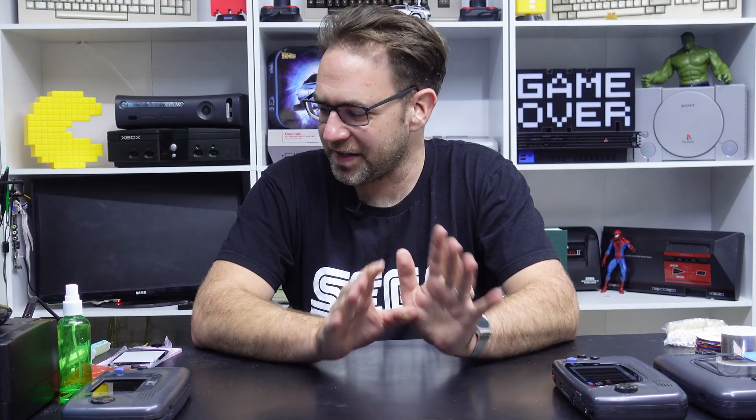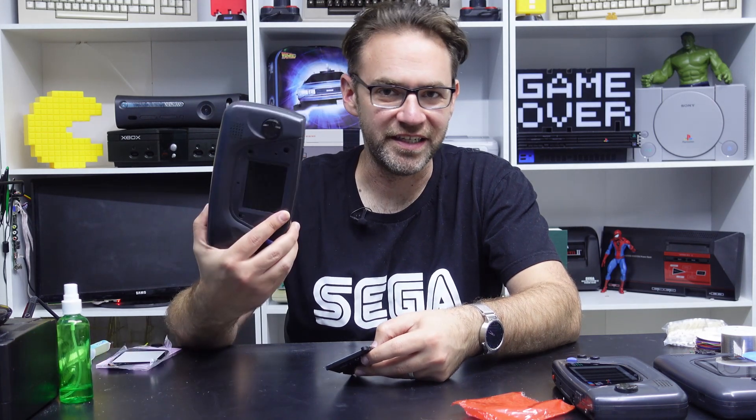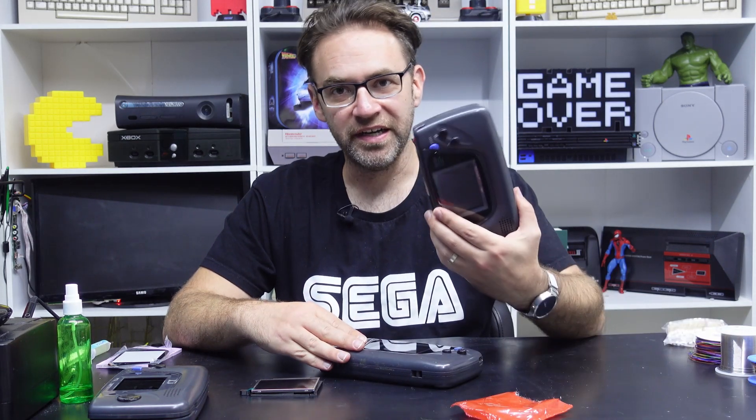Hi everyone and welcome to the Retro Channel. Something came in the mail which I'm pretty excited about, and that is the Benven Game Gear screen. This is a recent release from Benven, and we're going to install it in a Game Gear. The difference between this screen and a lot of the other replacement screens on the market is that this uses an IPS panel, whereas the other screens use a TFT panel. I'm gonna get this installed, then compare it to a McWill screen and an original screen, and see how it compares. I think this is gonna look mint, so let's get it installed.